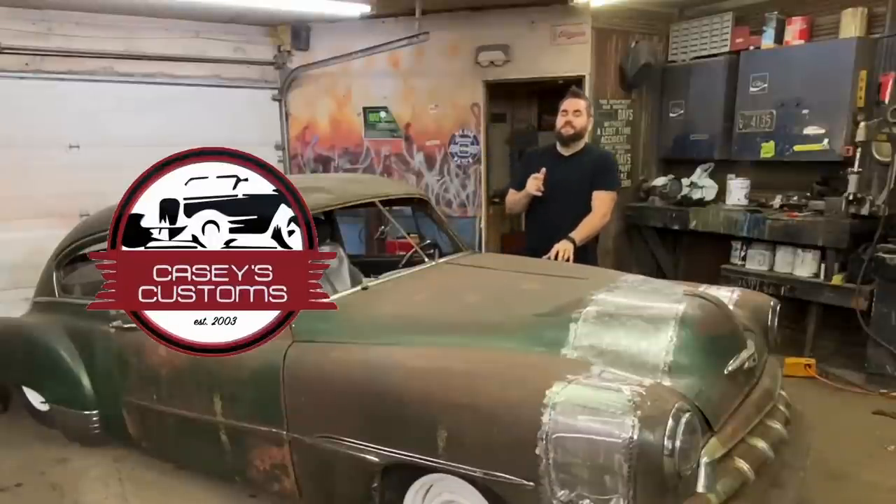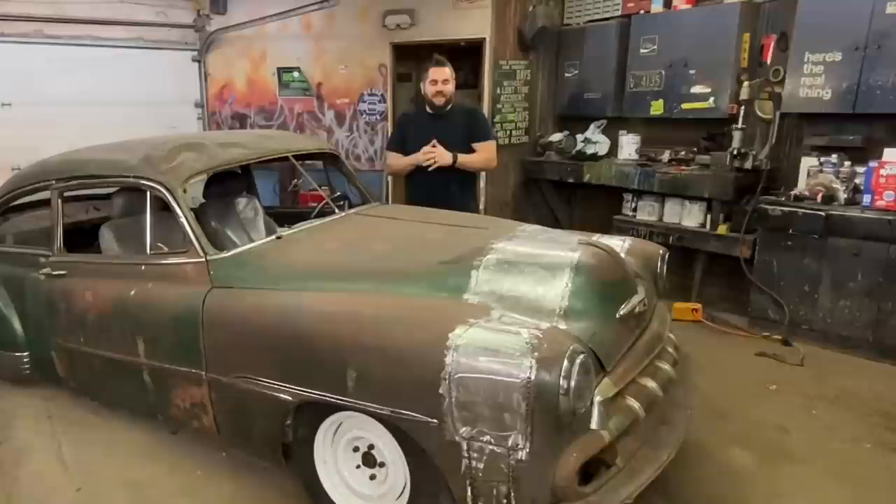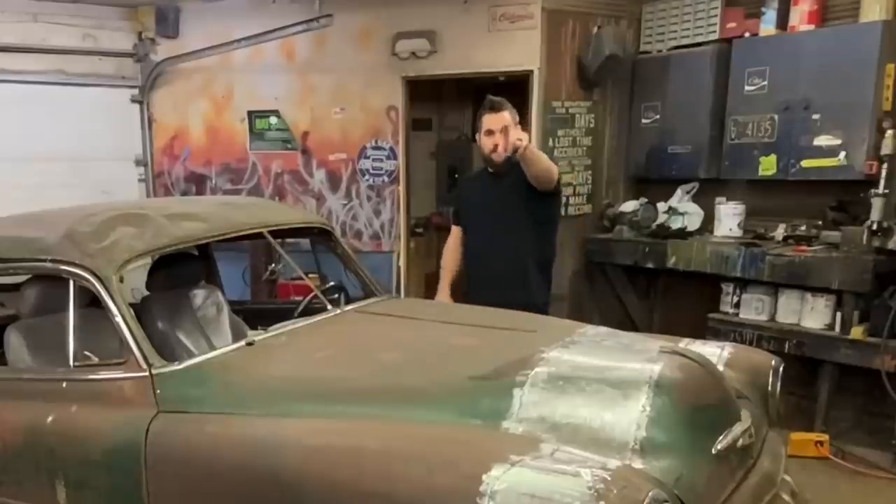What's up? This is Casey from Casey's Customs. In this series, I am building a hot rod for under $3,500. In this video, we finish the front end stretch by doing a bunch of sheet metal work. Let's get going.